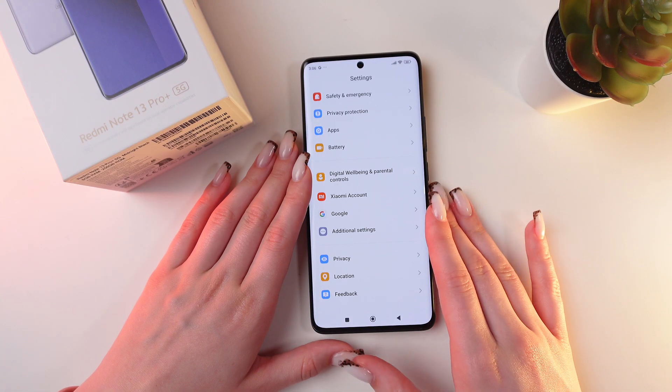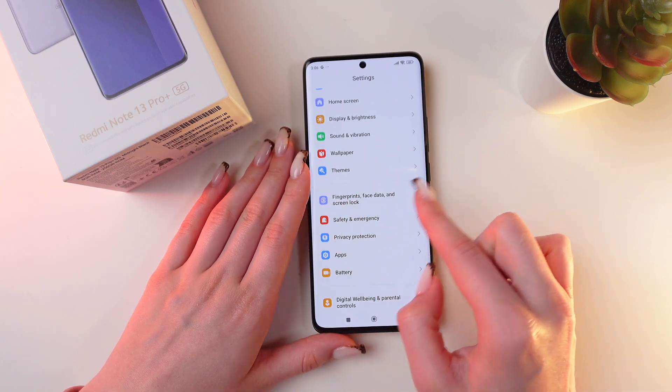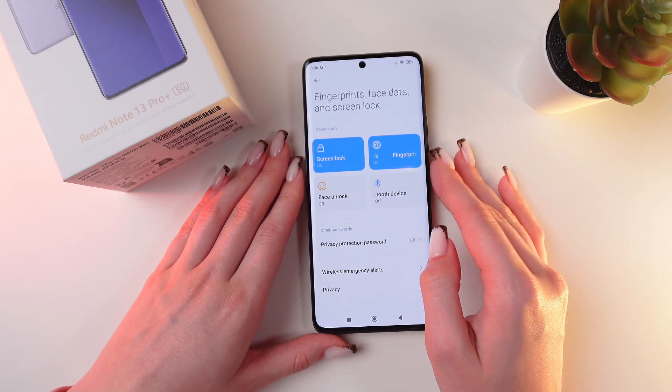For this we just need to open Settings first, then scroll until we see the Fingerprints, Face Data and Screen Lock tab. Click it, and now click on the Fingerprint Unlock tab.